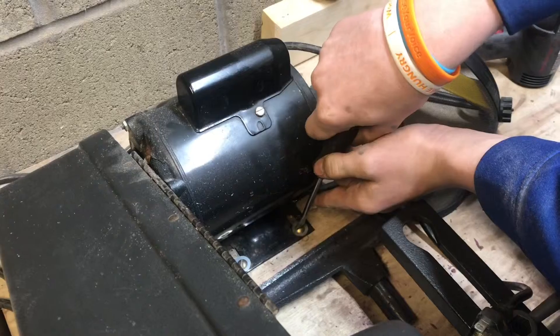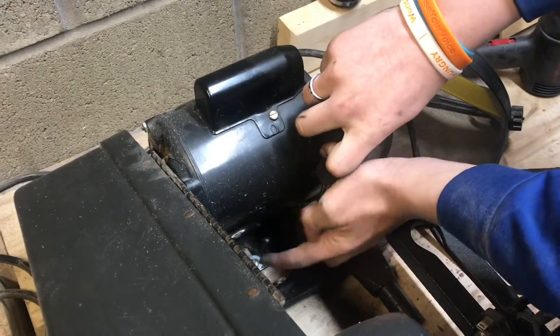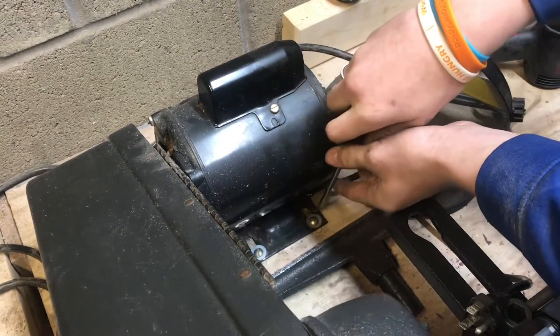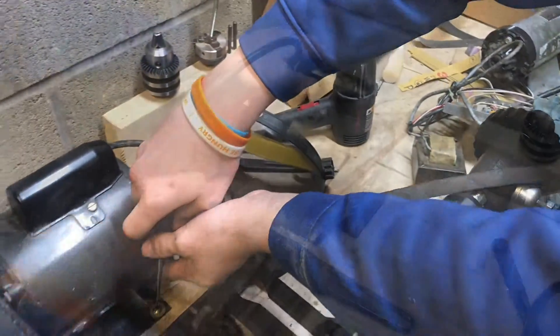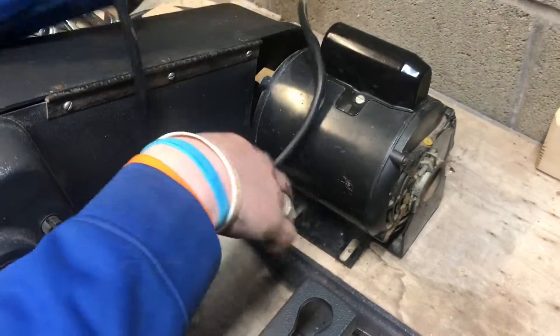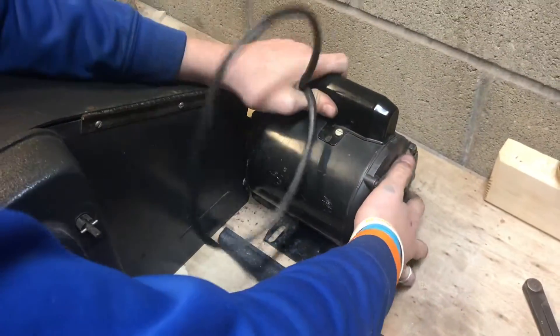Now I'm going to loosen up the old motor here — hopefully the distance between the brackets is the same or at least pretty close. We took out all the bolts and now the whole motor is free, so we can lift it out.